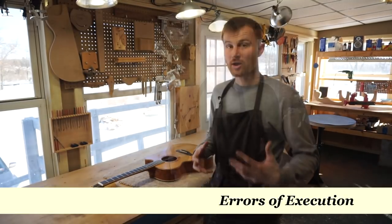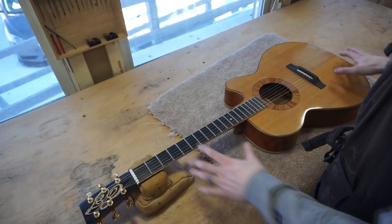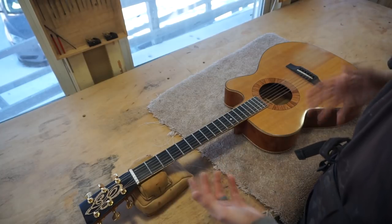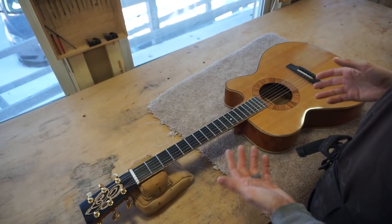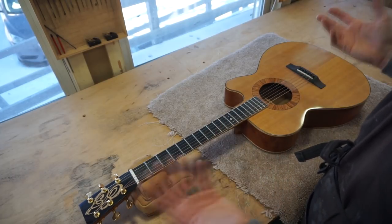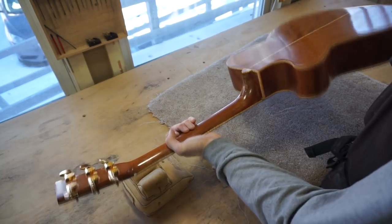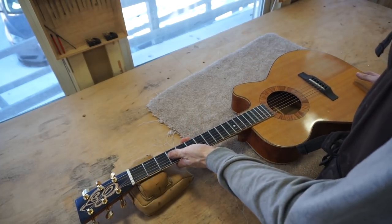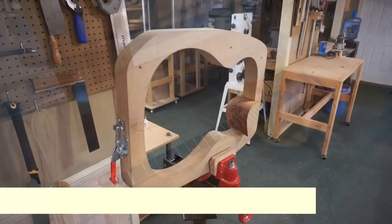Going through this guitar honestly pains me a little because there's a lot of awkward things to look at that, at the time, I was very proud of. As you build guitar after guitar, it's okay to be proud of what you're doing, but as time goes on you should also be able to look back and feel a little embarrassed. Performing a post-mortem analysis on this will be helpful for you and for myself. This is guitar number four — I'm working on guitar number 57 right now.